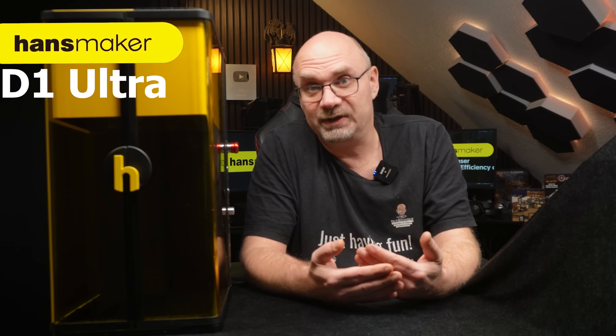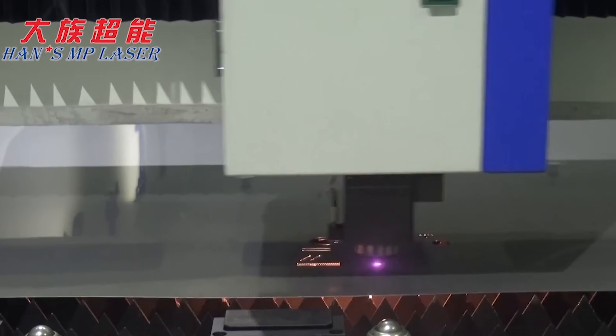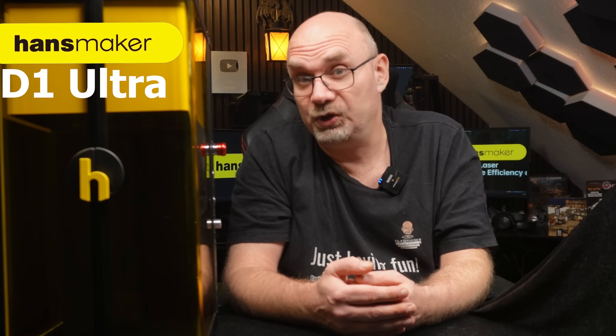So who is HansMaker? I didn't know until three months ago when they reached out and asked me to test one of their new products. The company is relatively new but not unfamiliar with making lasers. Parent company HansLaser makes huge industrial lasers and has been developing lasers for over 30 years. HansMaker is an offspring of HansLaser, and their purpose is to make lasers for hobbyists and small business owners. This is their new product, the HansMaker D1 Ultra.